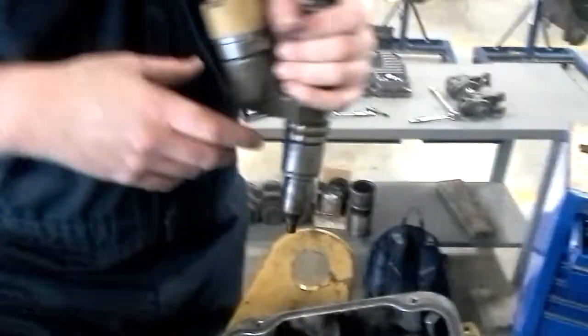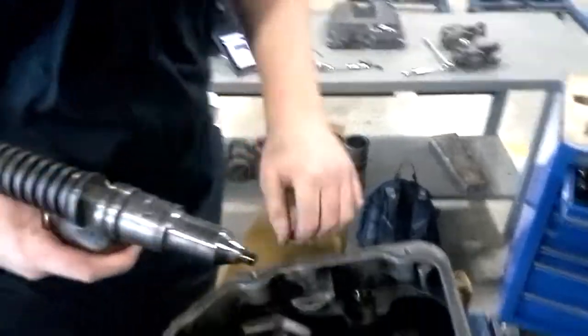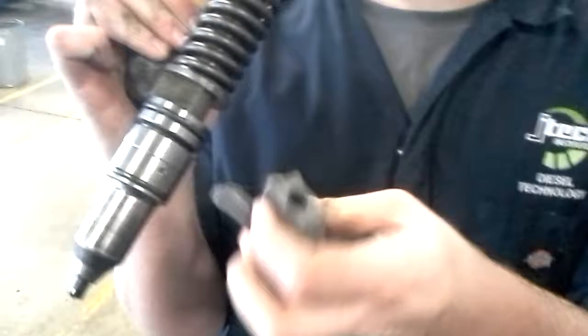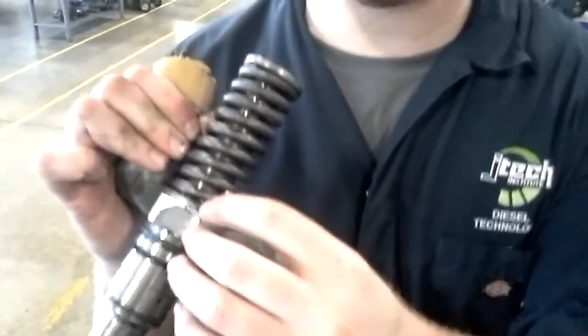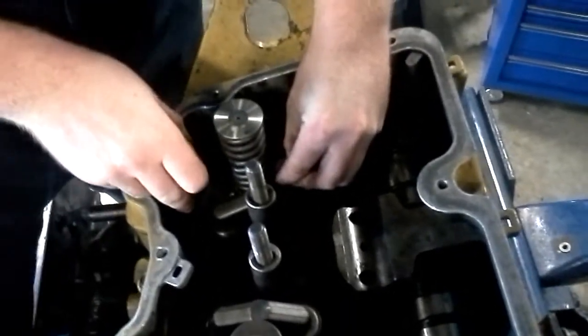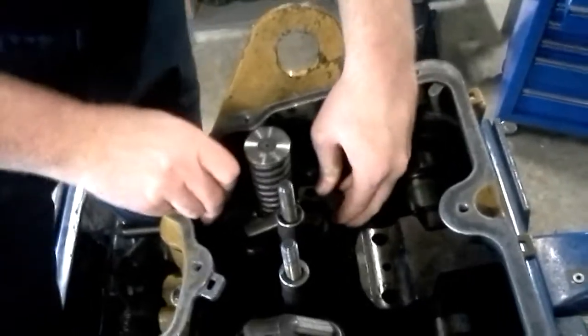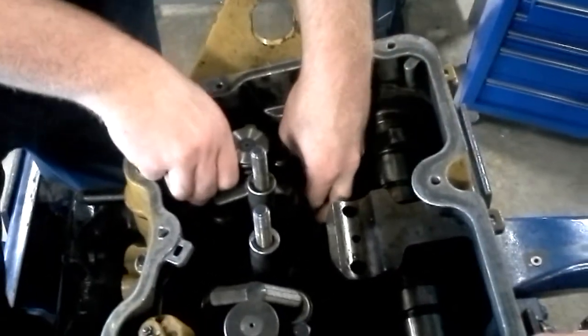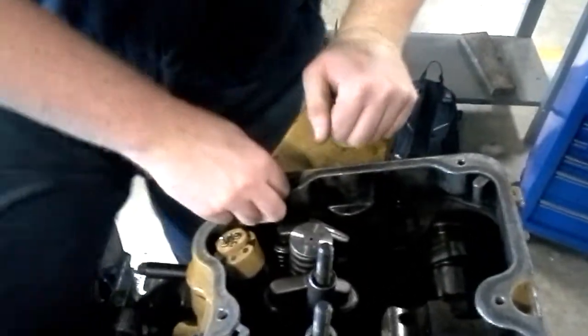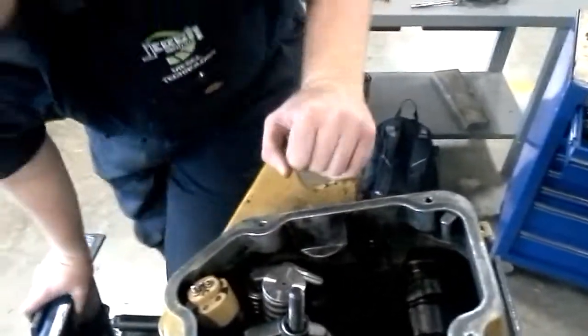I'm going to go ahead and install it for you guys. Just remember with the injector heel — the slot slides right in here on the center of the injector, right below the spring. With two hands, place it gently. If this is a new injector, be very careful not to nick anything. Place the injector back down into the slot. You do not have to use the heel bar at this point.